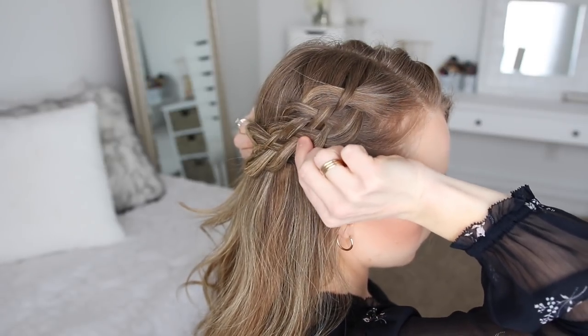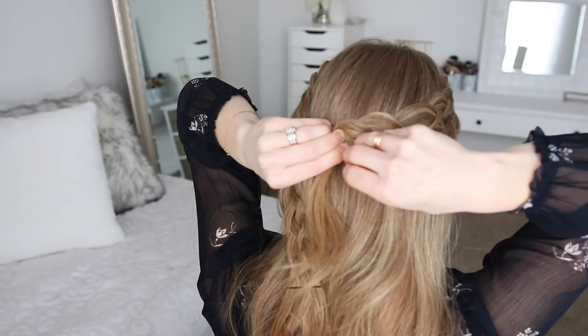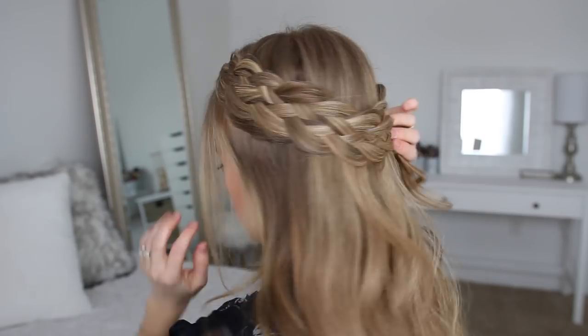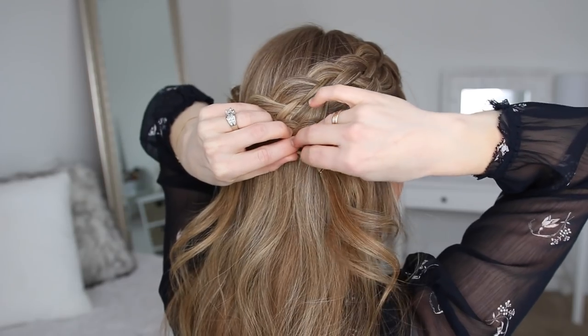Once both braids are done, I'm going to bring the right braid around the back of my head and pin it in place with bobby pins. Then I'm going to wrap the left braid underneath the right braid, pinning it at the back of my head with more bobby pins.